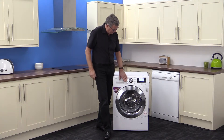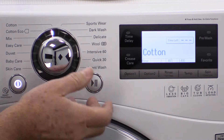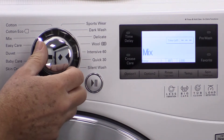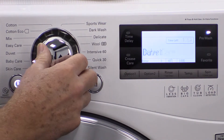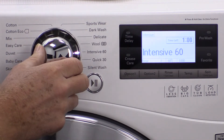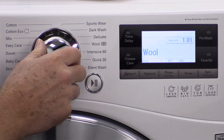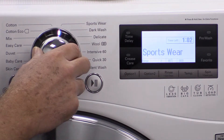Let's turn it on. Nice chunky program dial and it scrolls through all of the programs: cotton, eco, mix, easy care, duvet, baby care, skin care, silent wash, quick 30, intensive 60, wool, delicate, dark wash and sportswear.